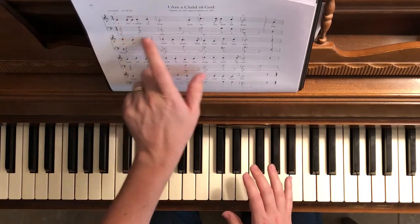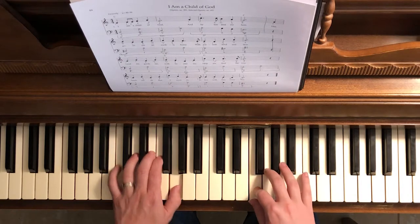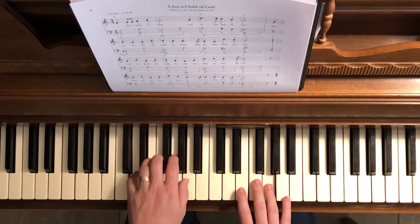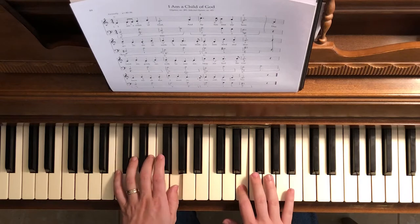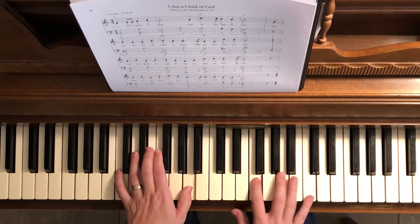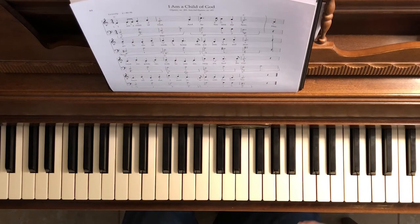I'll play it up to speed and add in the pedal markings. It's about every phrase that you play the pedal — the right pedal gives a sustaining sound. Thank you for watching this video. I hope it helped you, and if you want to see more videos like this, please subscribe to this channel.